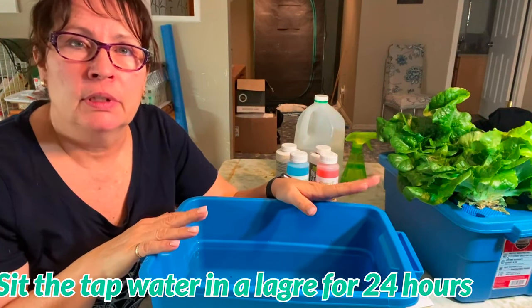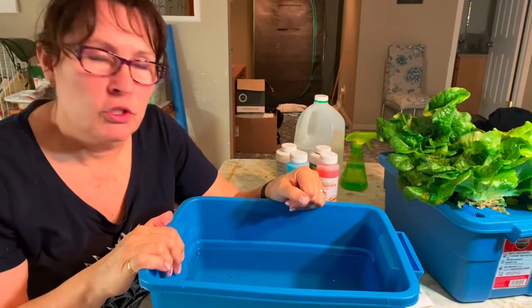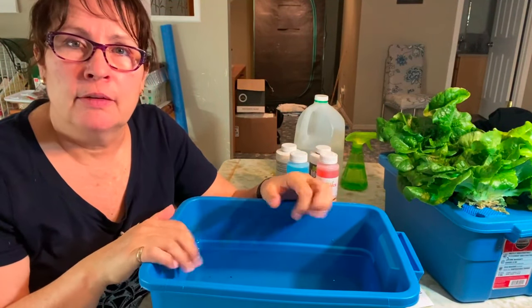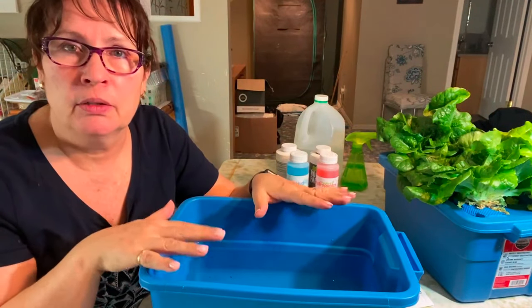I always let the water sit for at least 24 hours after I fill a large container, leaving it sitting in my shower where I do my filling. Let it sit for at least 24 hours to let the chlorine or whatever type of treatment that might be in there settle out.